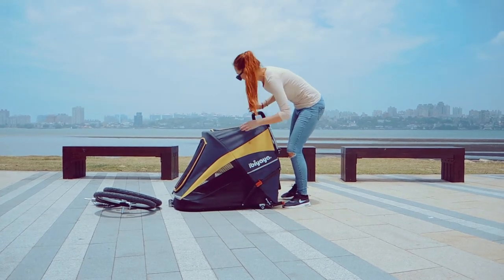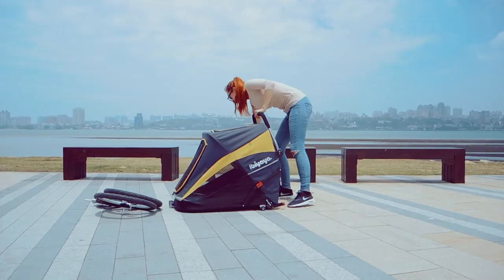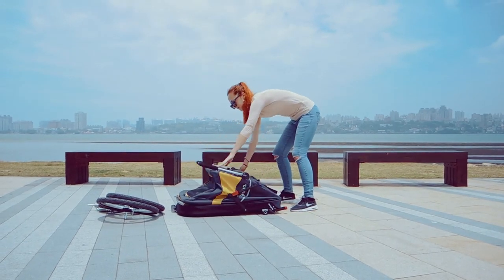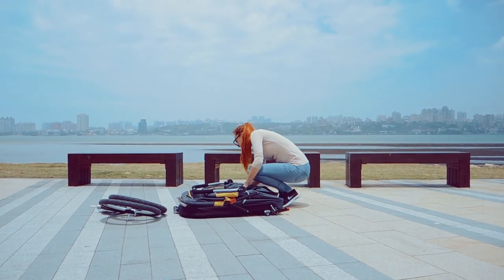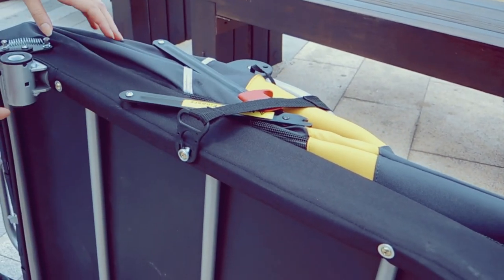Then pull the quick release lock on the stroller's frame and push it forward to fold it in. Finally, secure the stroller by wrapping it together with the easy-to-clip latch.